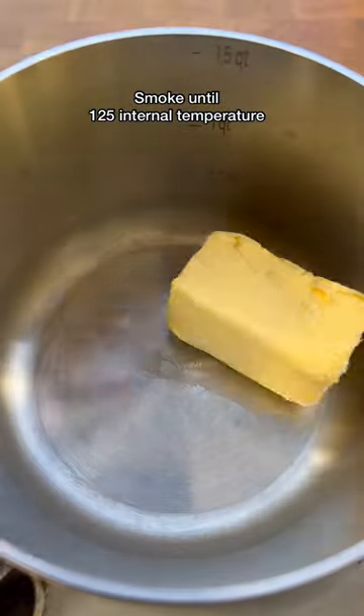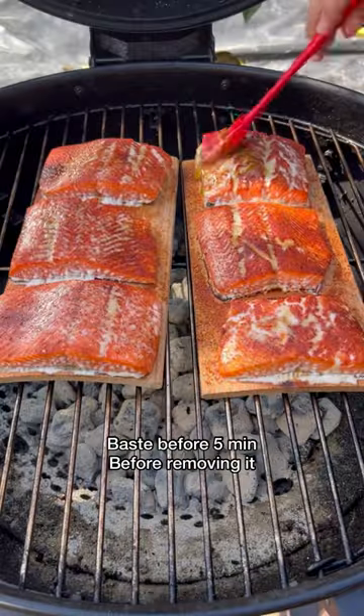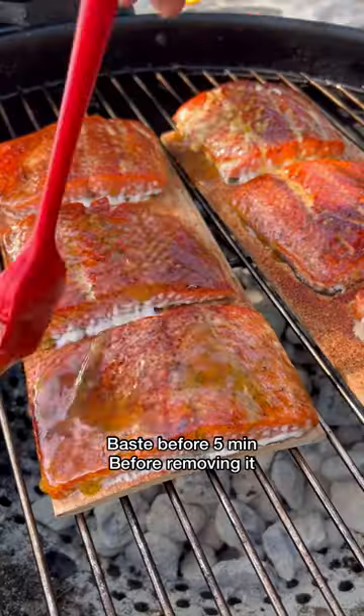Placing your salmon right in there, letting it smoke, and make that sauce. You're going to find the full recipe — there's a link in my bio on my website. Do baste it five minutes before removing it.